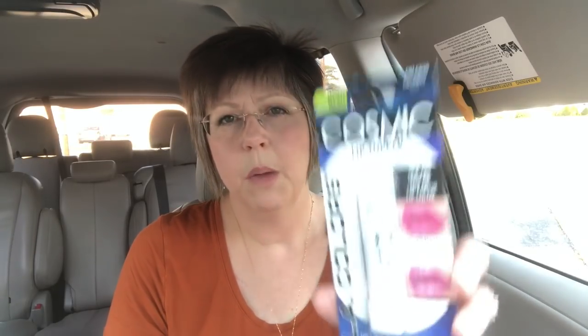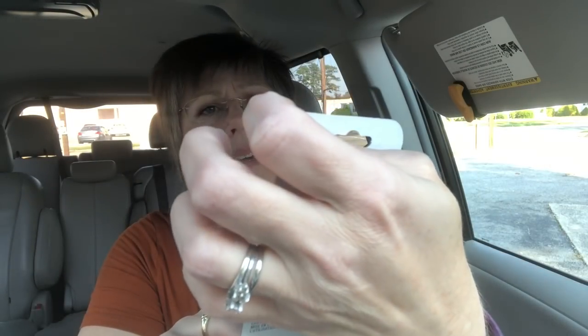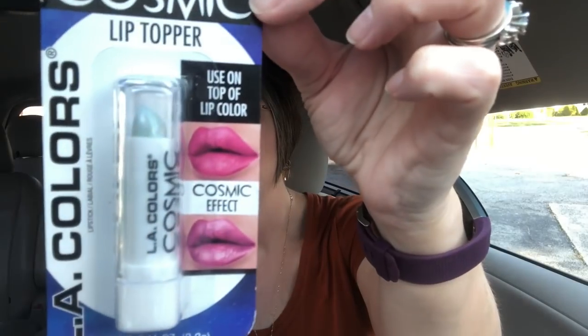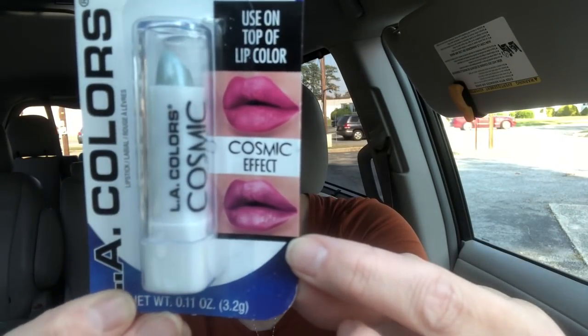While I was in the beauty section I found some of this LA Colors lip topper called Cosmic. This one is in Lunar — it's more like a silver. You can see that's the regular lipstick and that's what it's supposed to look like when you put it over top. They also had a gold one but I went with the silver to give it a try. If I remember at the end of this haul, I'll put some over my lipstick and let y'all see what it looks like.